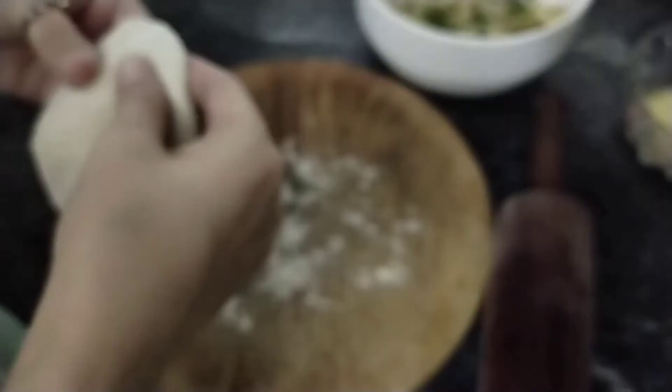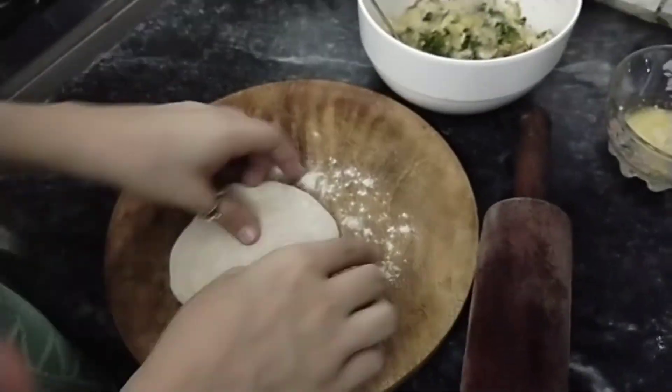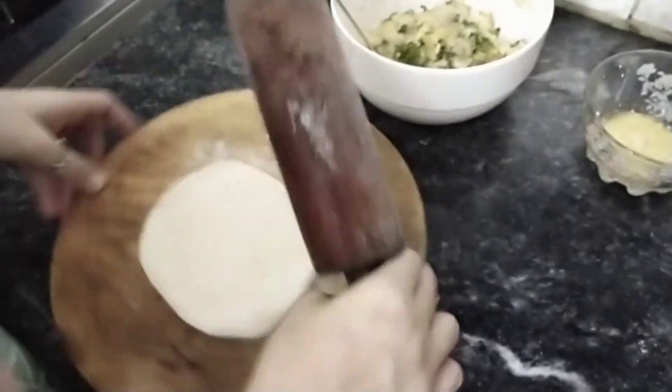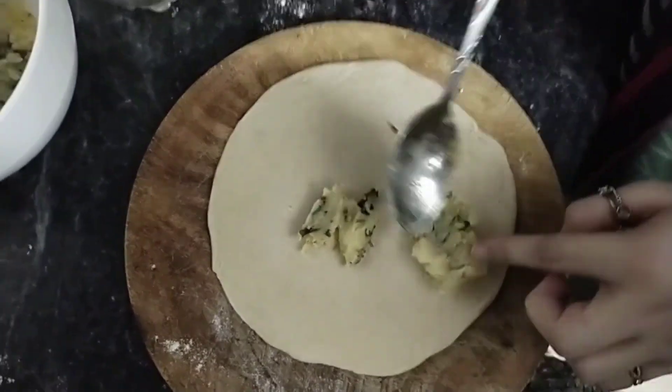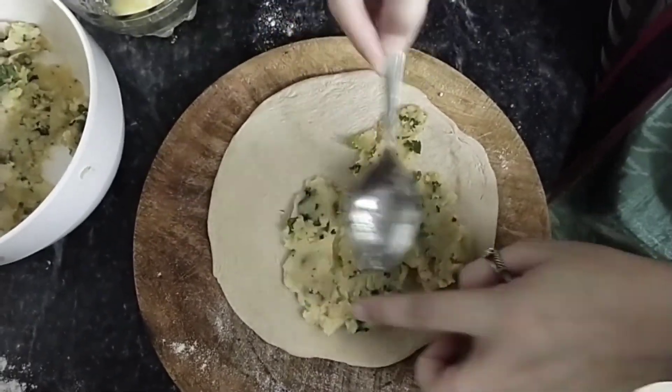I am preparing breakfast for myself. Nowadays my breakfast is aloo paratha. If you talk about the stuffing of my aloo paratha, it contains mashed potatoes, obviously turmeric powder,